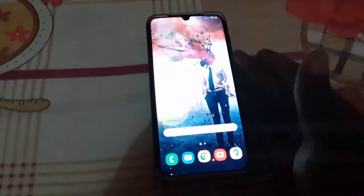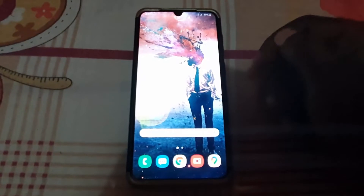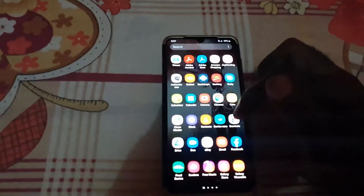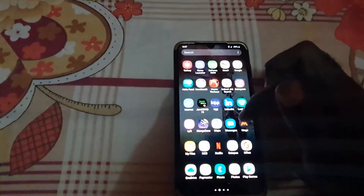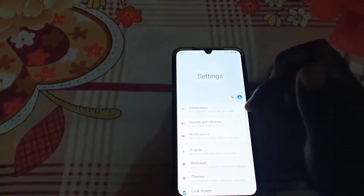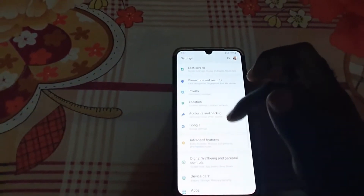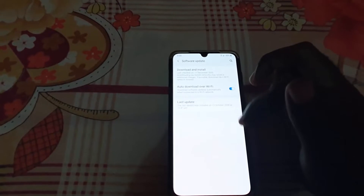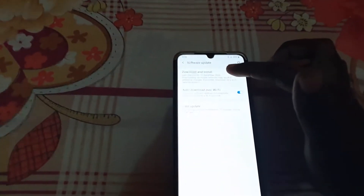First thing you want to do is make sure that you're updated to the latest version of the software on your device. Just in case you haven't, go into the app drawer, find your Settings option, go into Settings, and from there go down to Software Update and tap on it.